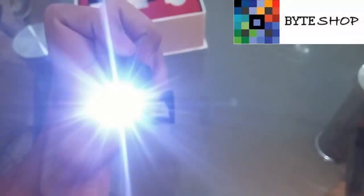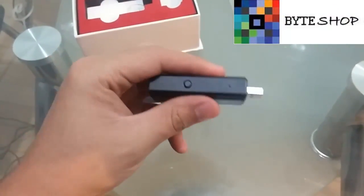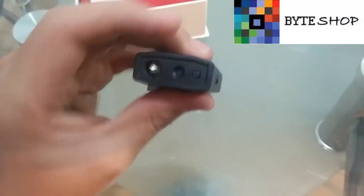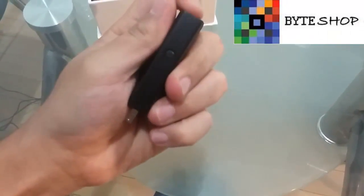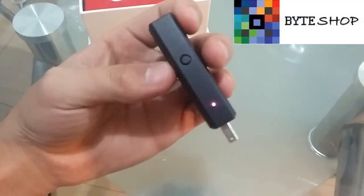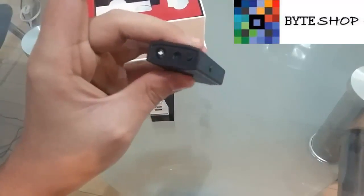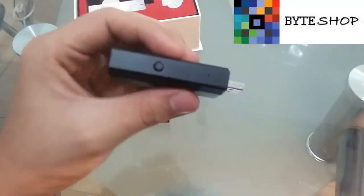It's a LED. Once it stops to vibrate, we do it once more — just one click — it vibrates two times and it turns out the light. When it turns out the light, it means that it is recording.